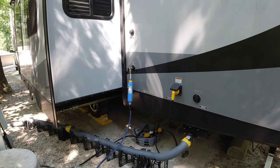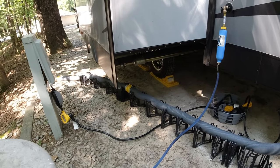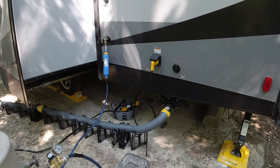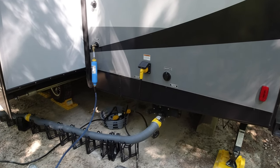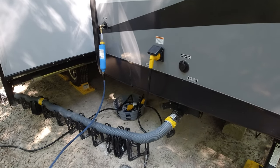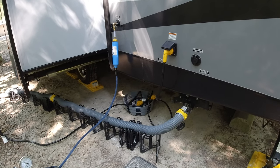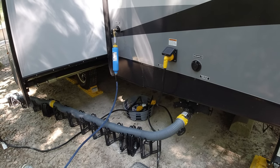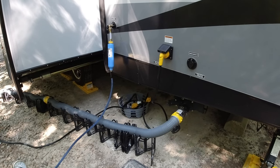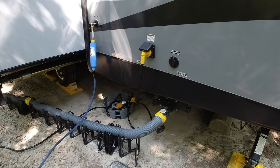Let's start over here with the essentials. Everybody needs the sewer pipe, which I've heard affectionately referred to as the Stinky Slinky, and that name has stuck. So I will be referring to it as the Stinky Slinky. We bought this Rhino 20-foot — two 10-foot sections — and we've used this right out of the gate. We bought it before we even took our first trip.